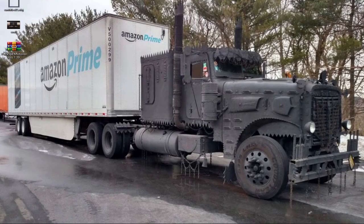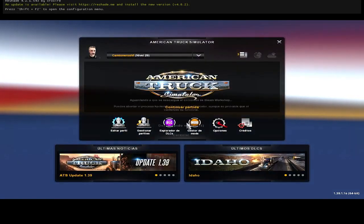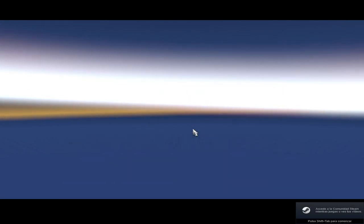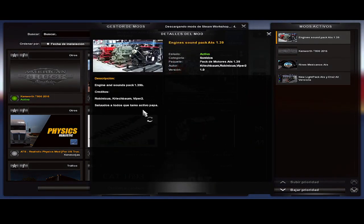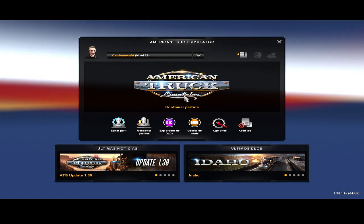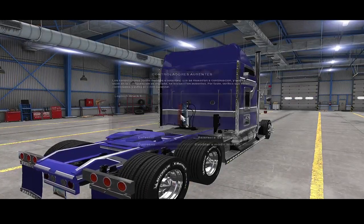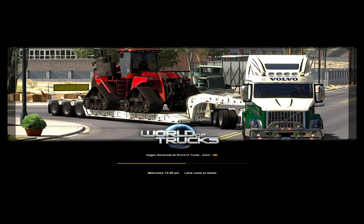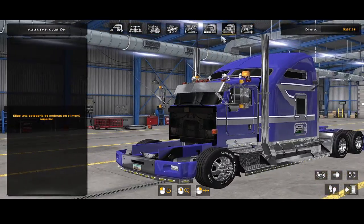Bueno chicos, una vez que realizan ese proceso ya estamos hechos. Nos vamos al jueguito y tenemos que proceder a activar el mod de motores. El mod de motores es este — Engines Soundpack ATS 1.39 — créditos para Robinicus, Chris Van y Viper 2, adaptado a como pudo su servidor. Si les sirve de referencia, ábralo y chequeen cómo lo hice, para que ustedes puedan arreglar los suyos o actualizar otros. Obviamente esto es temporal mientras los creadores de esos sonidos de motor sacan nuevas versiones para la 1.39. Ahora ya debemos de tener motores.